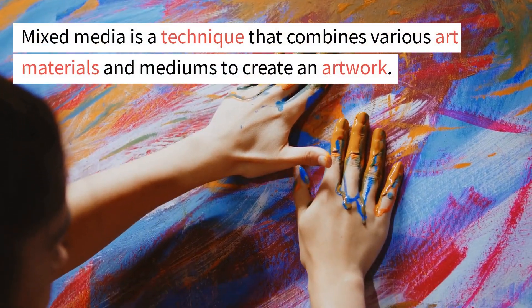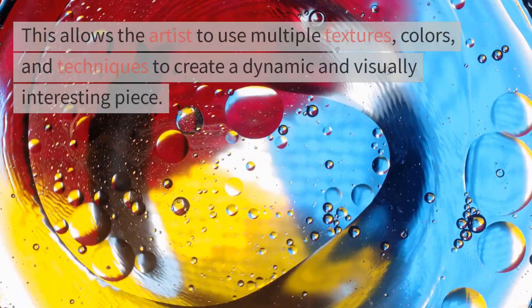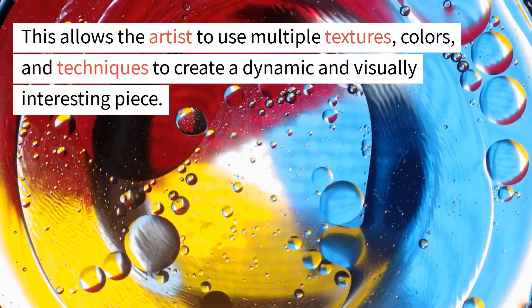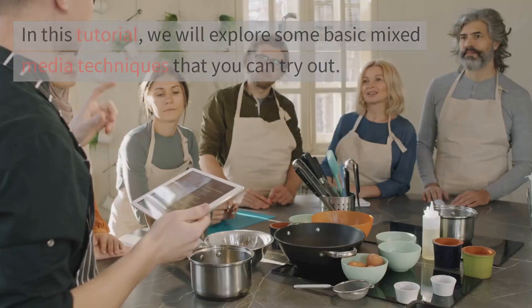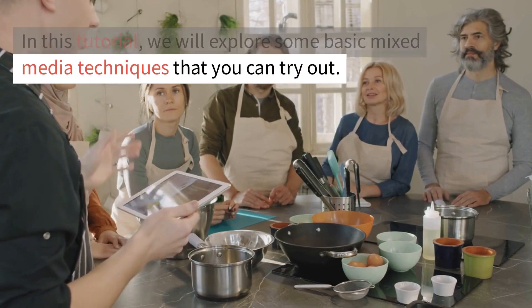Mixed media is a technique that combines various art materials and mediums to create an artwork. This allows the artist to use multiple textures, colors, and techniques to create a dynamic and visually interesting piece. In this tutorial, we will explore some basic mixed media techniques that you can try out.